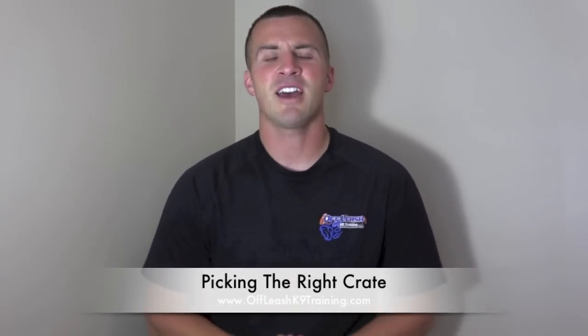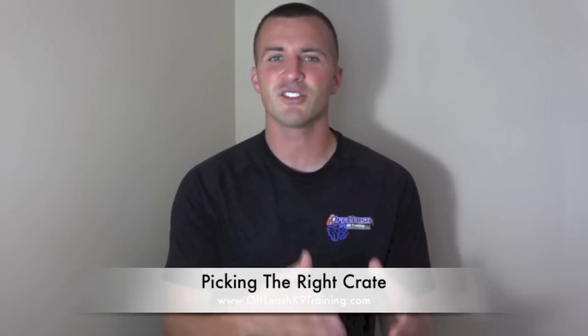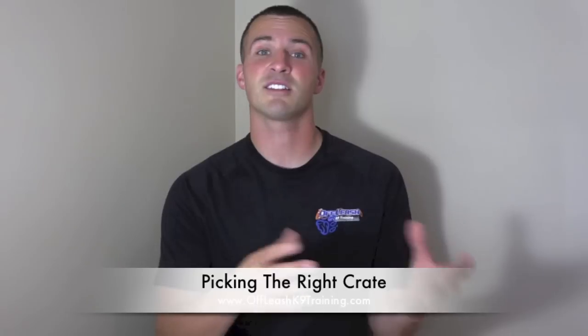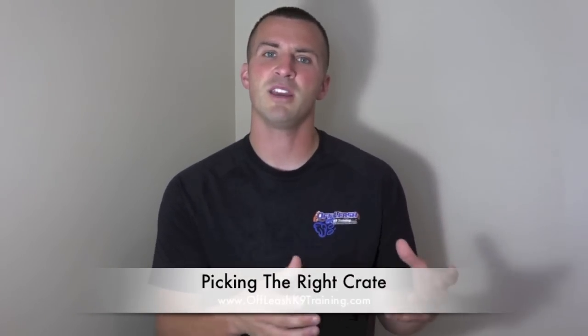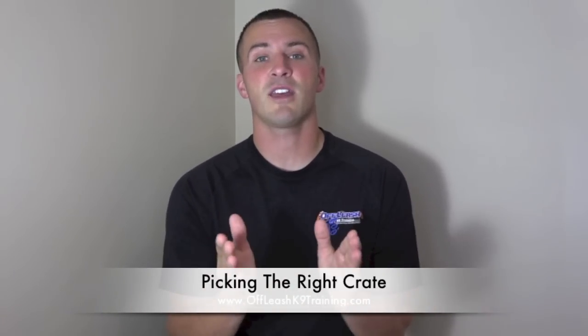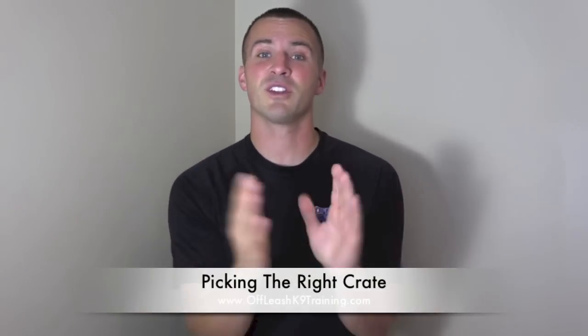The first thing we're going to talk about is picking the perfect crate for your dog. A lot of people tend to have trouble with this. We hear things like 'I want to make sure he's comfortable' or 'I don't want him to feel confined.' During housebreaking it's really important to have a crate that's the right size. I always recommend getting a crate with a divider — you can get one large crate, use the divider to section it off, and give the dog more space as he grows.